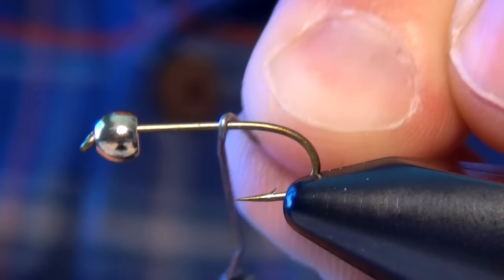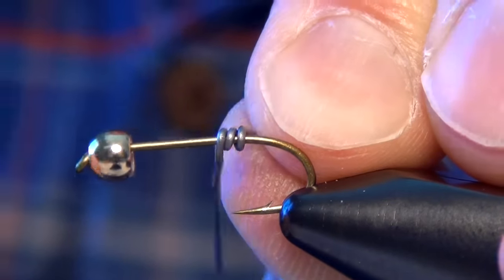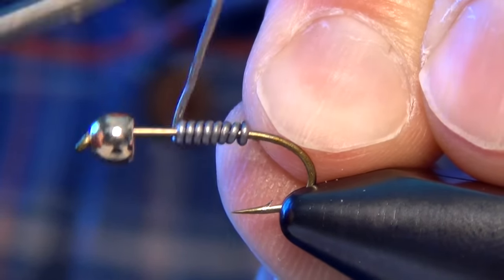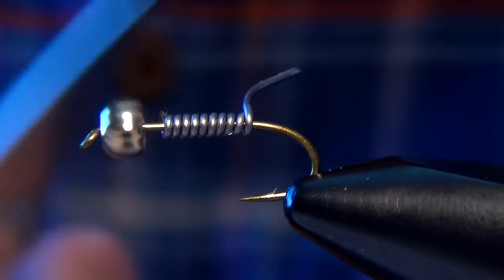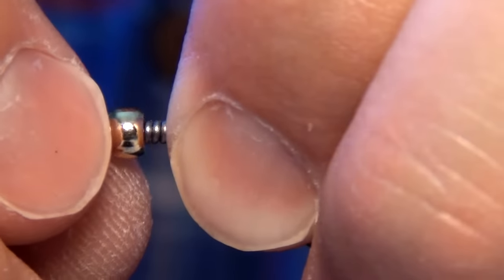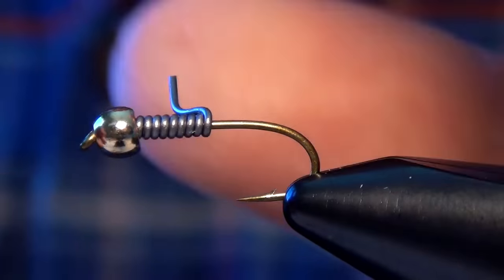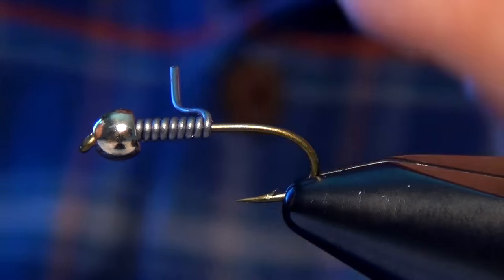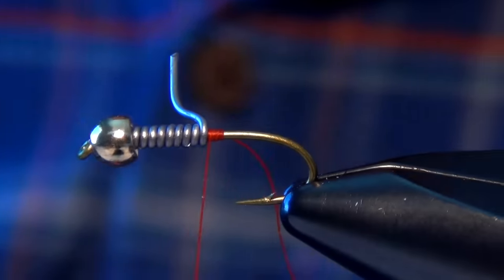In this video, we're going to tie a weighted bead head Prince Nymph. First thing we're going to do is start off with a 3761 TM Co hook and a matching gold bead. Then I'm going to take some 020 or 025 lead wire and just kind of ram it up into the bead. I want it to be about half of the length of the shank of the hook.